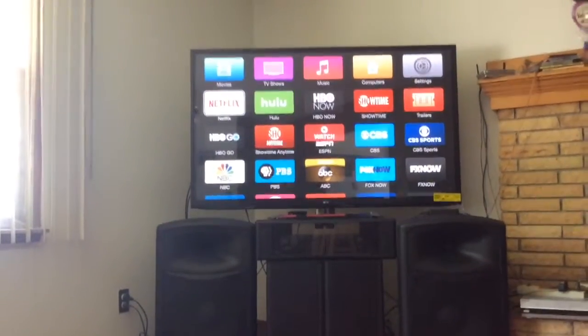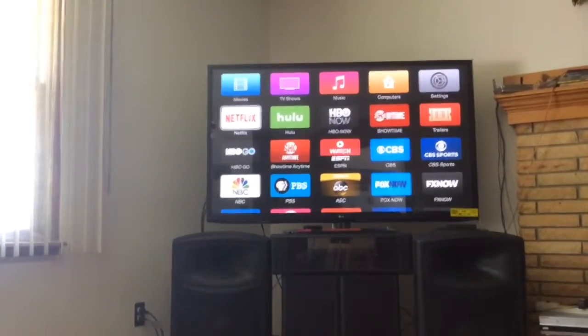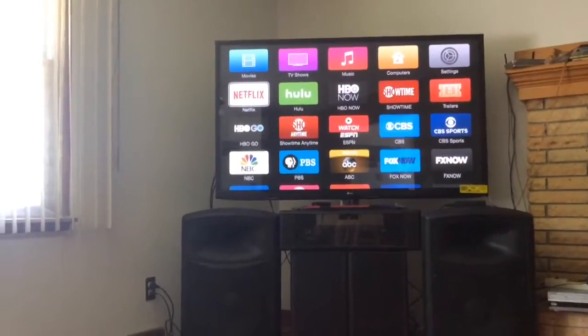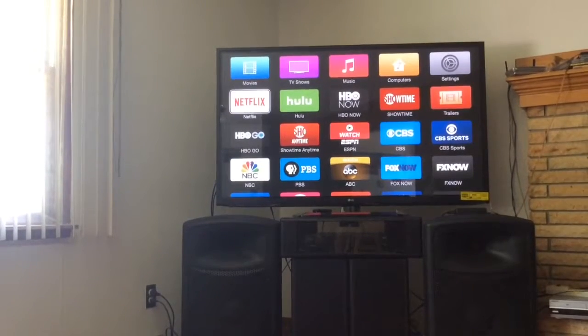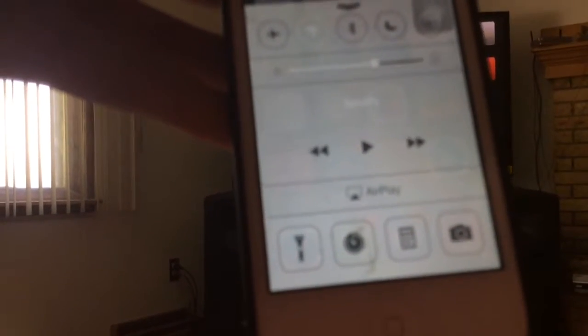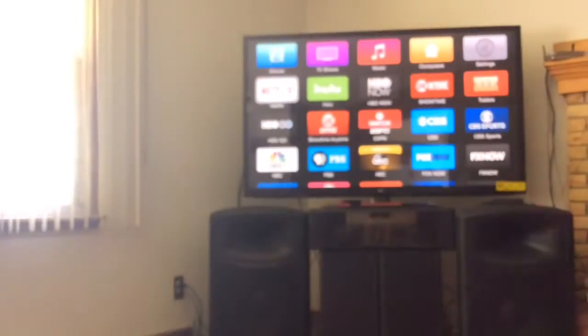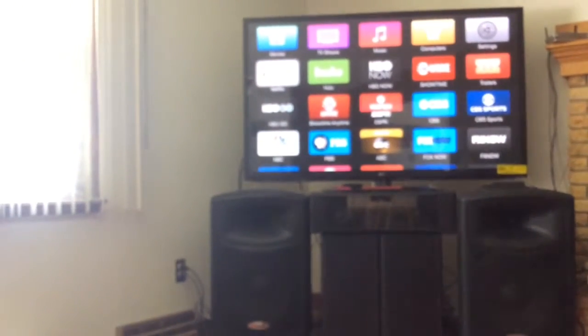Once you get it, you'll have to connect it to your Apple TV — I'll be showing that in a future video and I'll have the link later on. But right now, once you connect it, just swipe up on the iPhone and it will show you AirPlay.